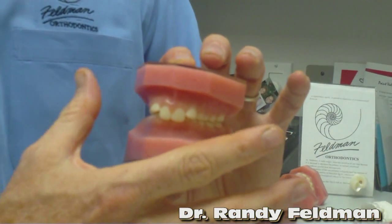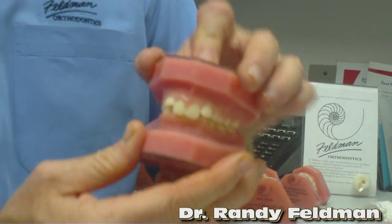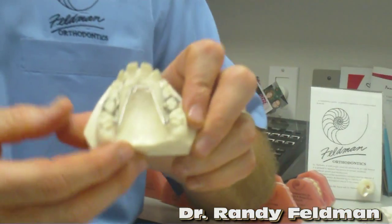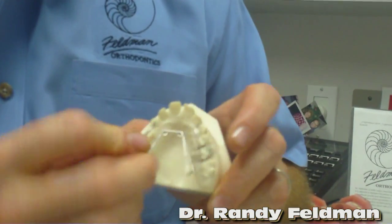The goal is to expand the upper jaw and to open the lower jaw. So this is the before. What we then do is expand the upper jaw — we use a little device that looks like this. It's called a quad helix.